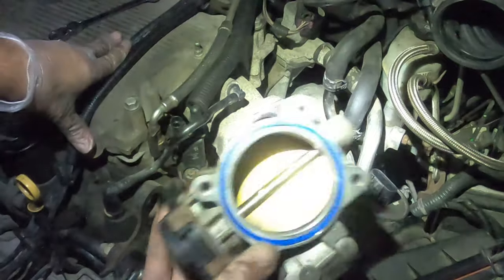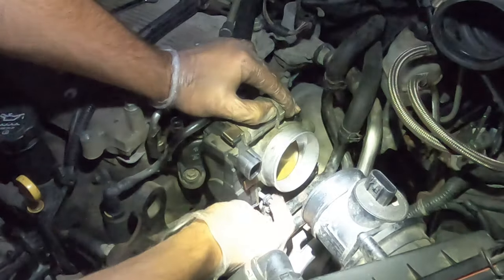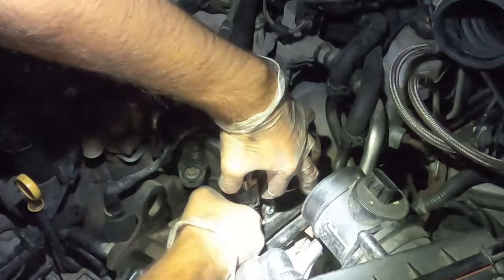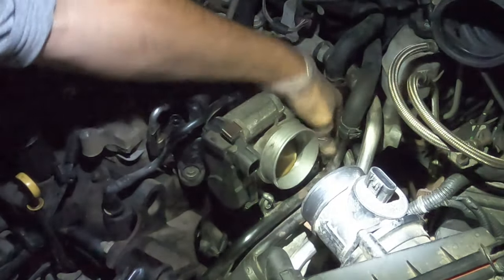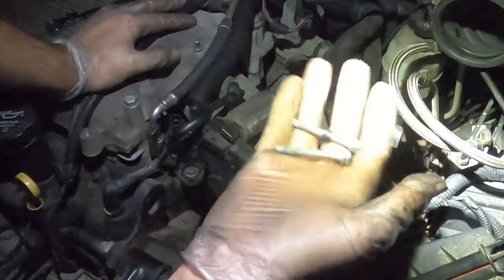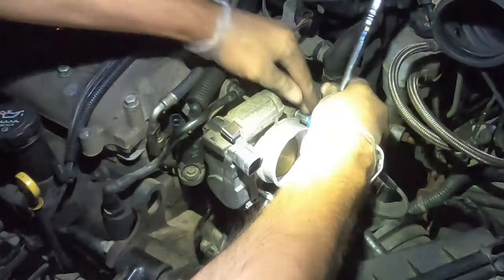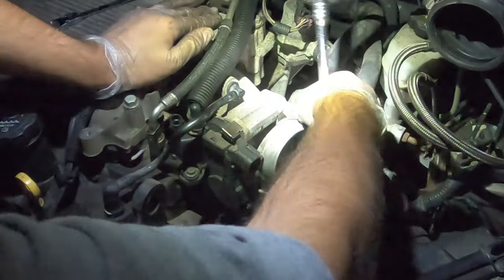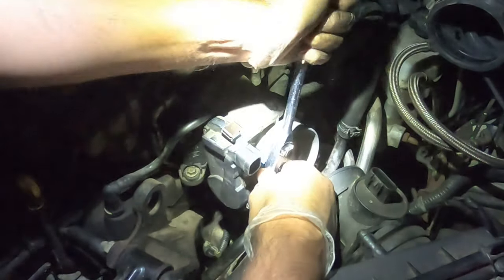Let's go ahead and put the air intake back on. Slide her back in place. Put these nuts on the bottom — to tighten them, you want to go clockwise. Let's go ahead and get the other one — goes right here, turn it clockwise. We'll put our two bolts back in. You don't want to over-tighten it, just tight enough — nice and snug.